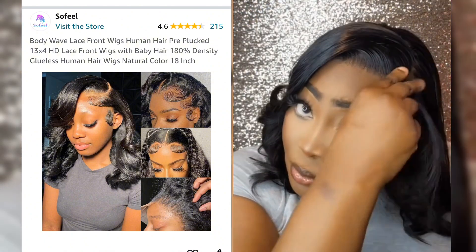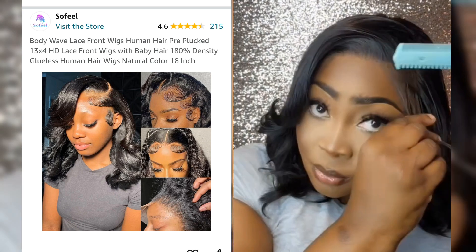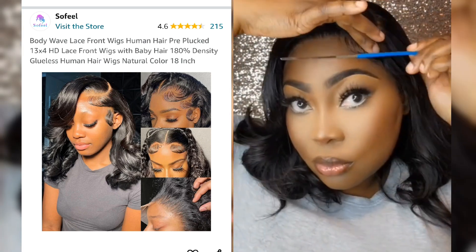I did one baby hair — or edge, or whatever you want to call it. And this is how it all came together.